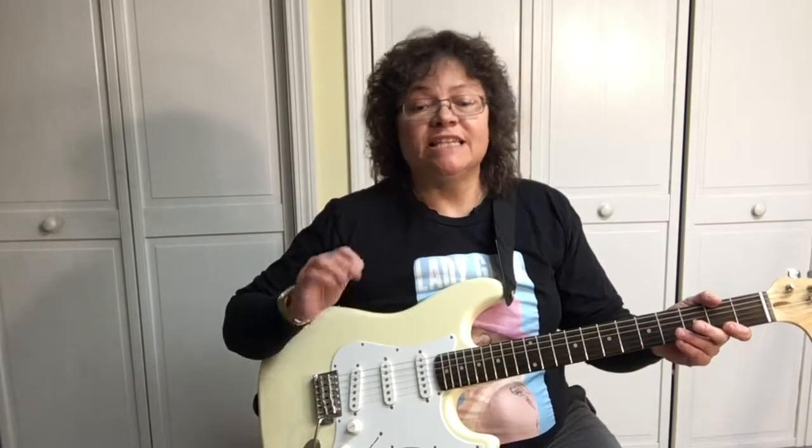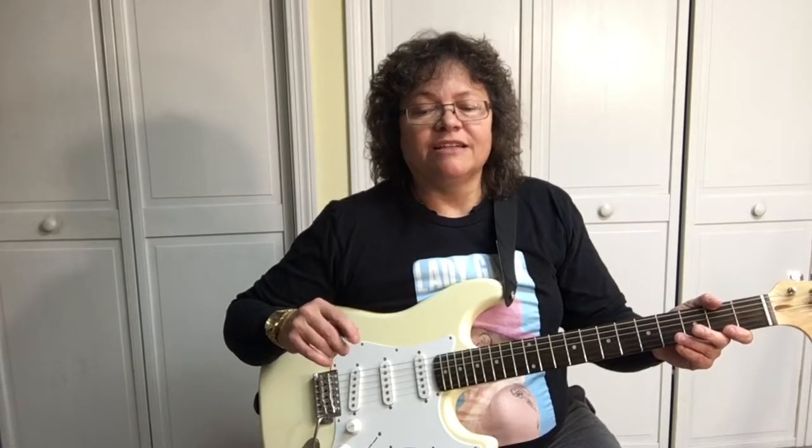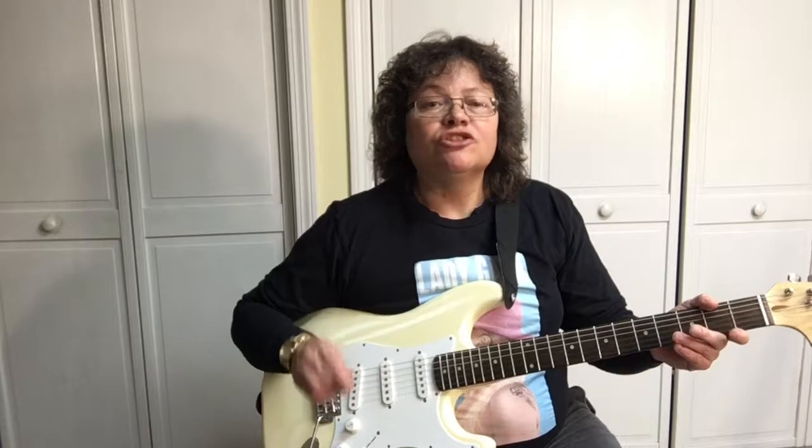Alright, first I'll show you how to play it and all the chords that are in it. The intro has a great riff that is memorable — we'll cover that. But let's go over the verse and the bridge first, then come back and cover the riff. Also don't forget to support the channel by subscribing.